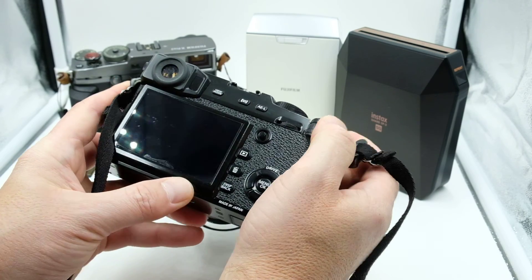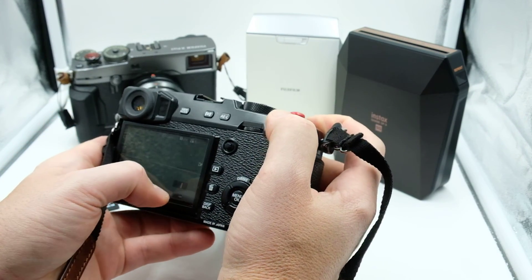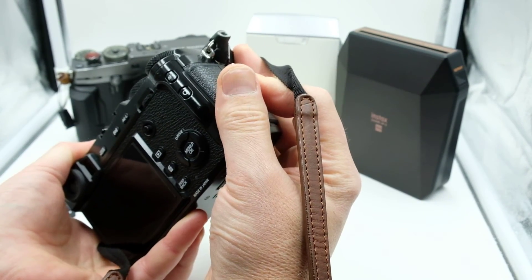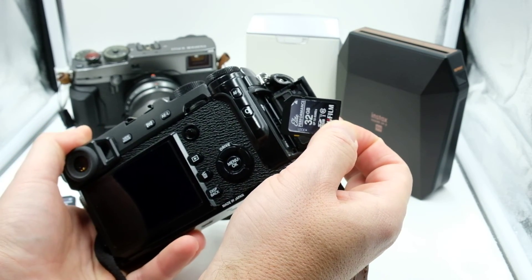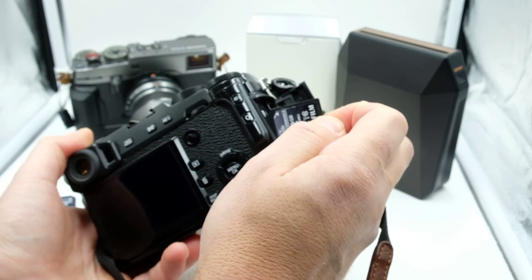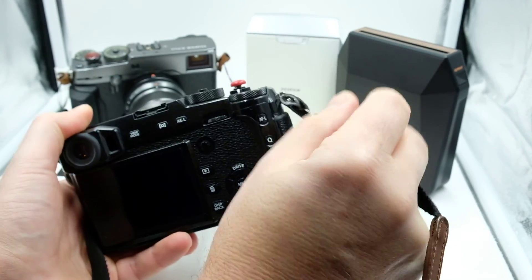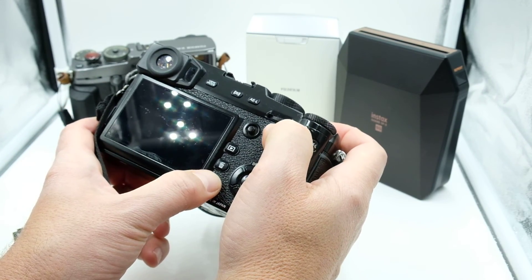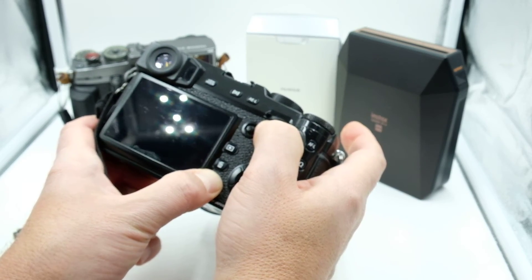The first thing you always want to make sure is that your camera battery is fully charged — that is a must. Next, once you go to the site and download the firmware, make sure you put it on the card in its root directory, which means just drop it on the card. When you load it into the camera, turn the camera on while holding the display back button to get into the firmware update mode.